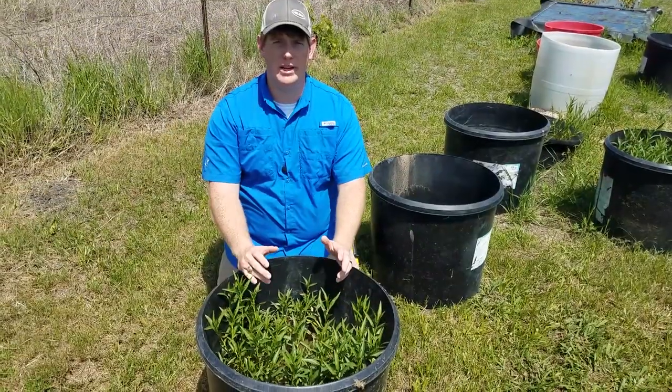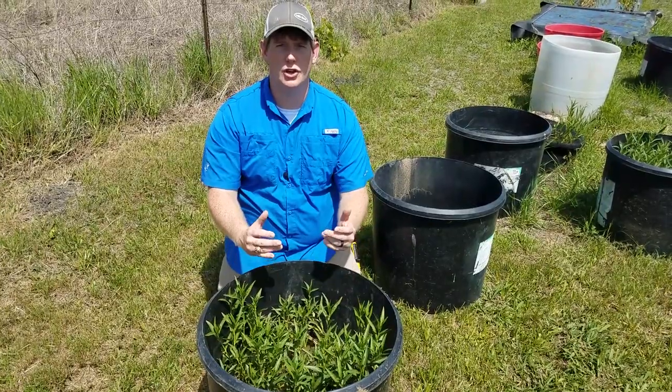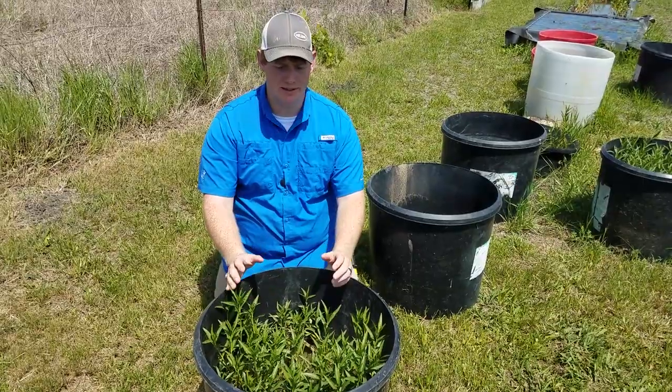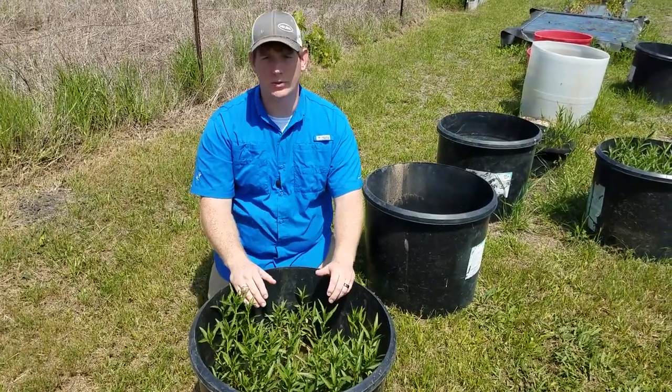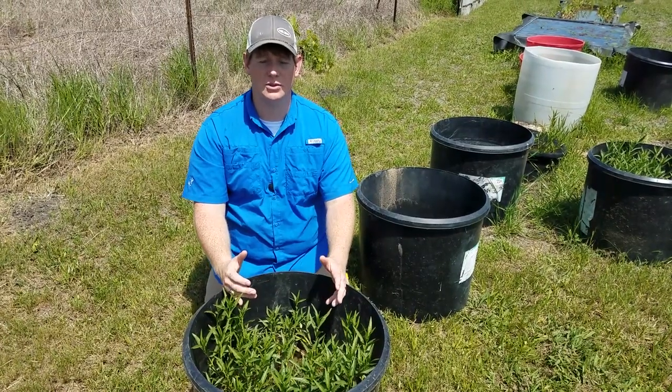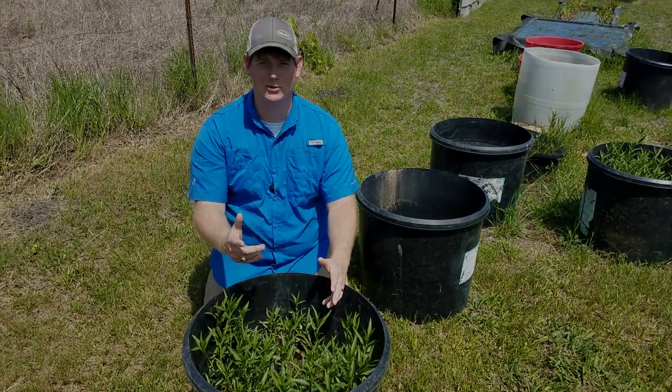So there's a little bit about American Water Willow. Again, it's great for erosion control, it's resistant to grass carp — really hardy plant. This is some more that we've been growing that's been doing really, really well. Thank you all for watching the video. If you have any questions or comments, let us know down in the comment section. Thanks for watching.